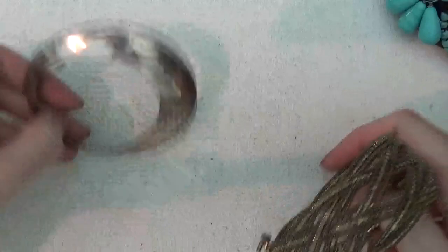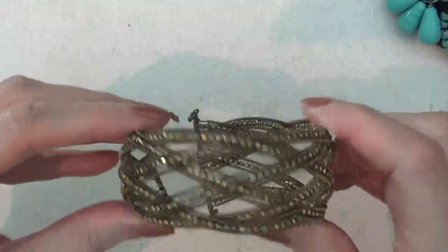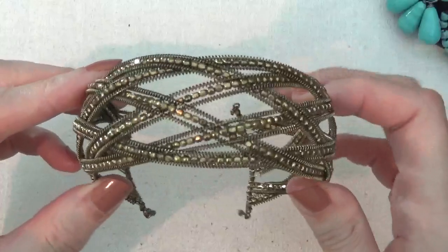There's a single earring, and an undefeated bracelet made with memory wire.